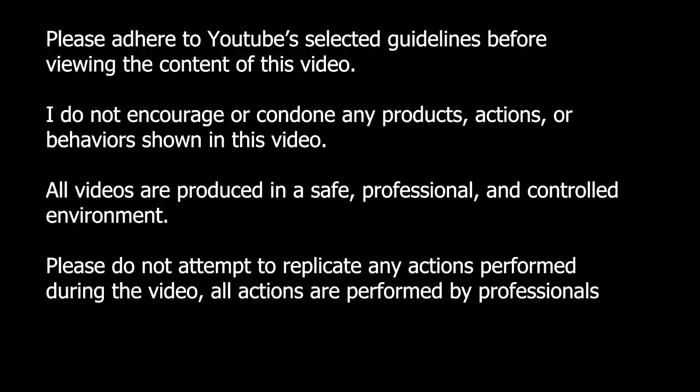Please adhere to YouTube's selected guidelines before viewing the content of this video. I do not encourage or condone any products, actions, or behaviors shown in this video. All videos are produced in a safe, professional, and controlled environment. Please do not attempt to replicate any actions performed during the video. All actions are performed by professionals.